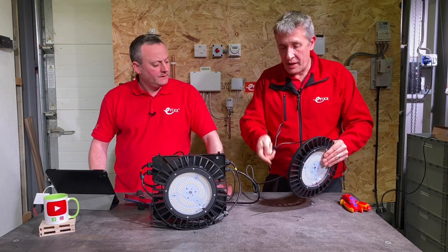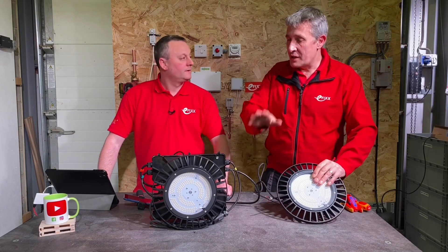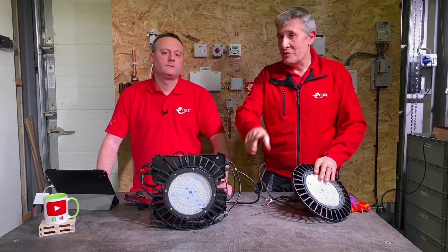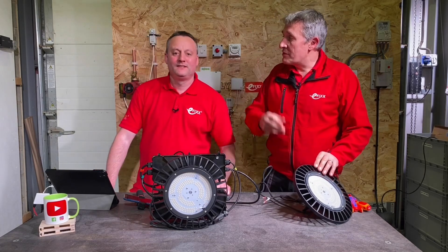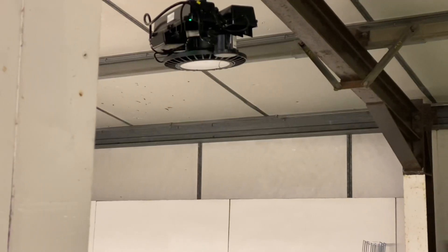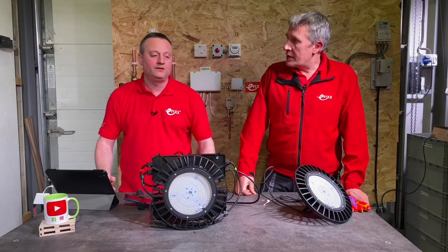Normally you'd couple the basic version with a microwave sensor on the side. We've got the emergency version here, which doesn't have the sensor. That means the one installed in the unit has the microwave sensor fitted — so it's got all three: the light, the emergency pack, and the microwave sensor. You can buy any of those combinations within the set that JCC provide.